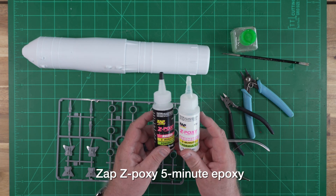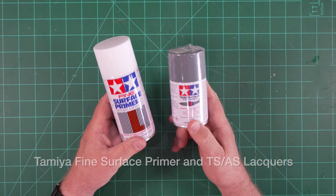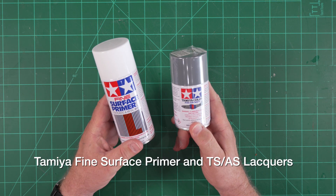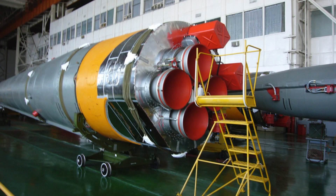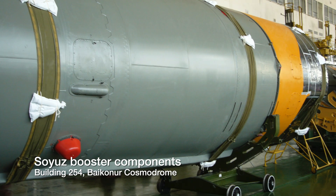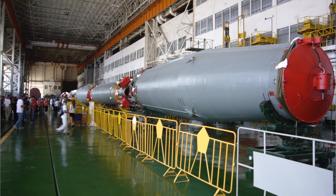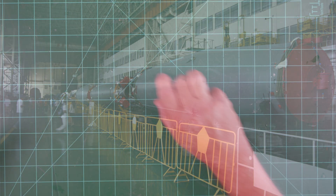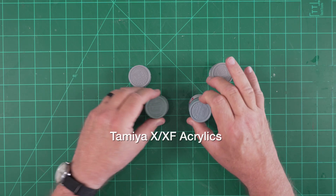You'll also want some quick-cure five-minute epoxy handy for the centering rings and motor mount. Now, the big finishing challenge with the Soyuz booster is that no one can tell you accurately what color it might be. Ask a hundred people to identify the color and a third will tell you gray, a third will see green, and the final third will perceive either gray-green or greenish-gray. We'll dig into this in a separate painting episode — I'm playing with some color mixes off camera and I'll share the results when we get to that stage of the project.